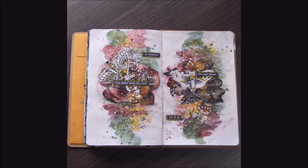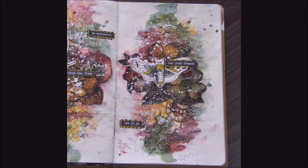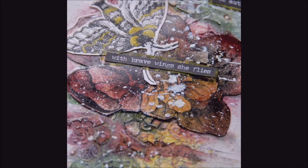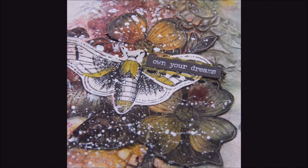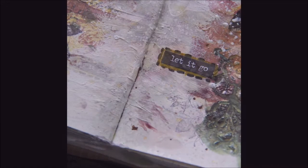I hope you like my art journal. I hope you will be inspired by this easy mixed media and will try some Tattered Angels or Canvas Corp Brands products. Thank you very much for your time and see you soon. Bye!